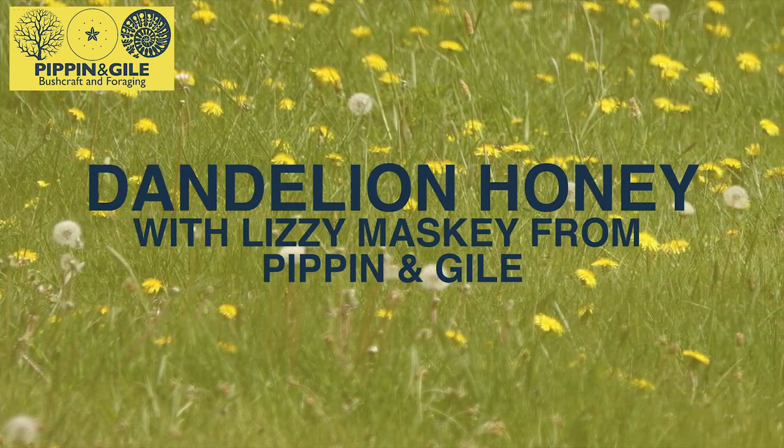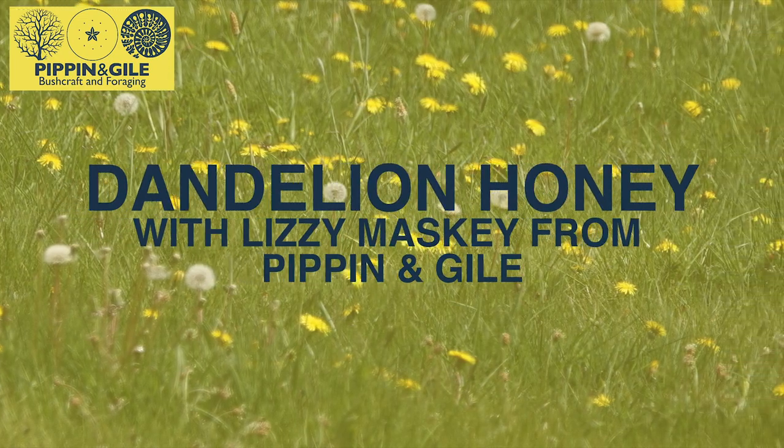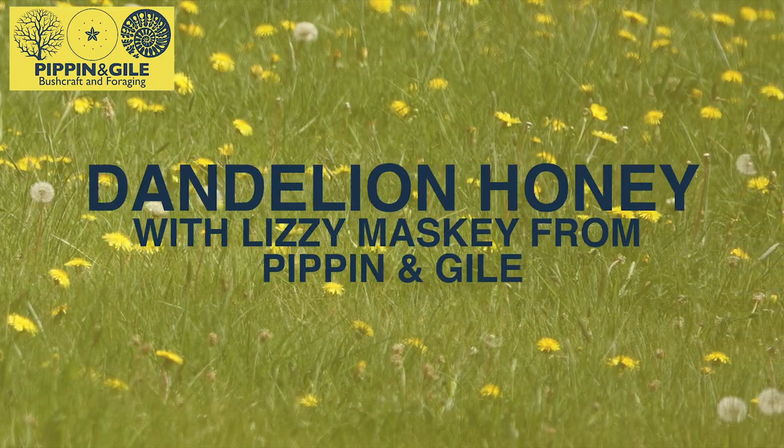Hiya, I'm Lizzie from Pippin and Gile and today I'm going to teach you how to make dandelion honey. We run a range of bushcraft and foraging courses in the Brecon Beacons, Mid Wales and South London.